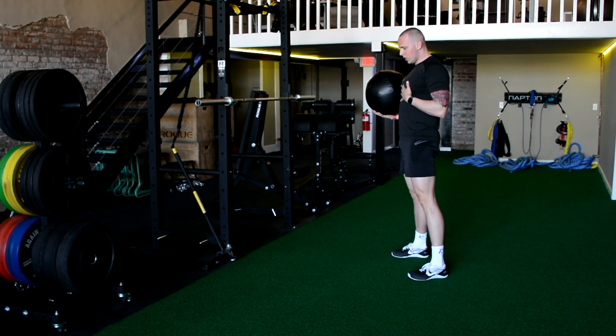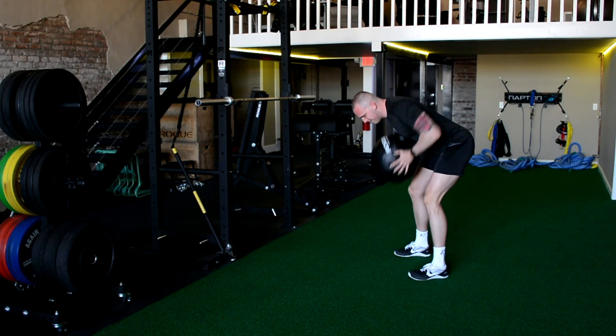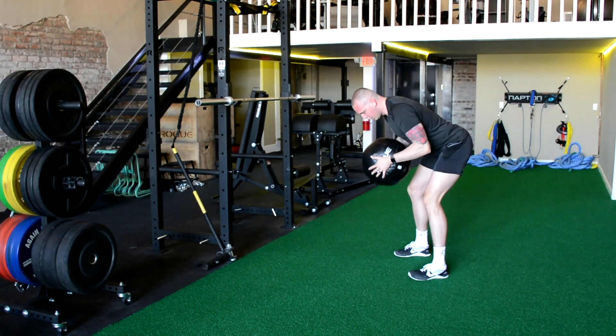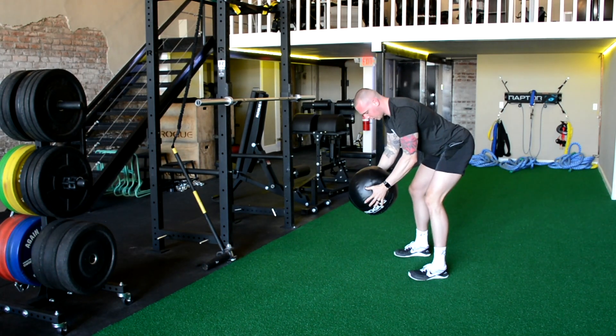So the first variation — we're going to hinge at the hips. Ball is going to be right at the chest. We're going to throw it down as hard as we can. You can use a reactive ball or a dead ball, it's up to you.